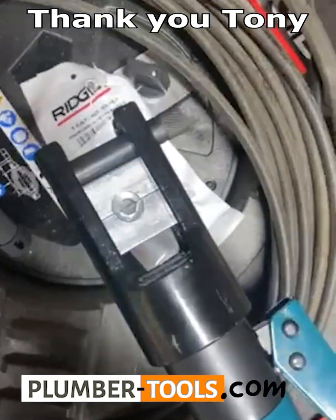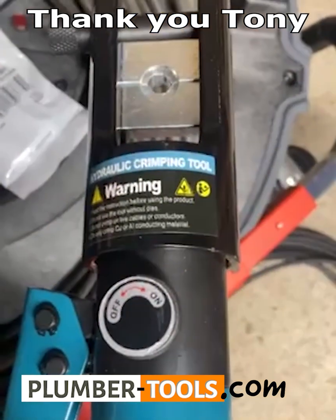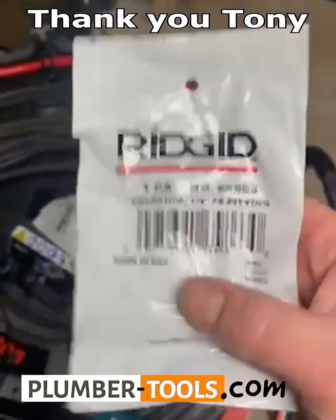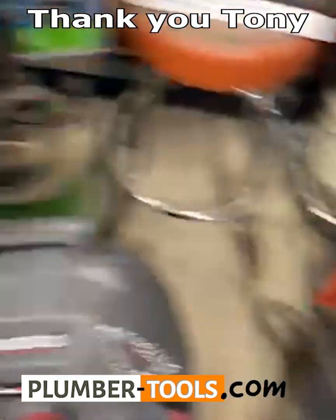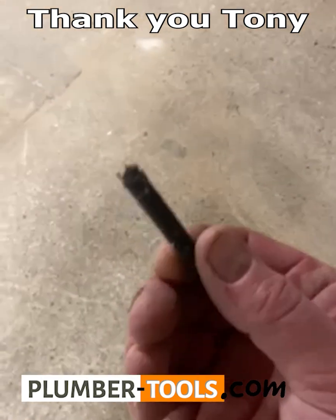I bought one of the cheapest hydraulic crimping tools they sell on eBay — I think it was 50 bucks. Then I went to the cable center and ordered some fittings. I used a grinder and cut off the bad end.